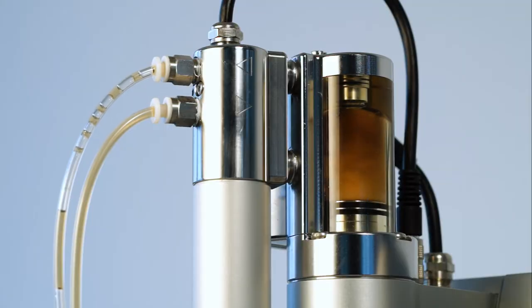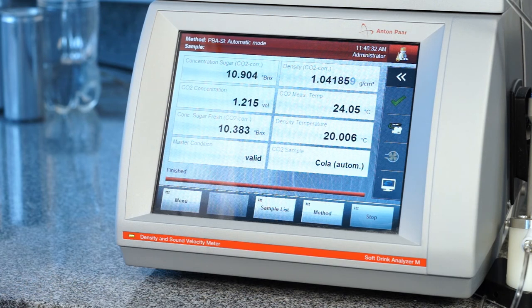As soon as the automatic filling procedure is completed, the PPA system will start the measurement sequence of all devices. The CARBO-QC-ME performs the multiple volume expansion to measure the real dissolved CO2 content without being influenced by the presence of nitrogen or oxygen in the filled sample, while diet, density, pH, and dissolved oxygen are measured simultaneously. After three to five minutes, the entire measuring cycle is completed.